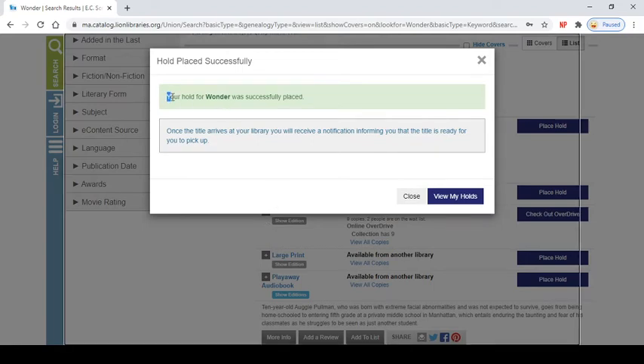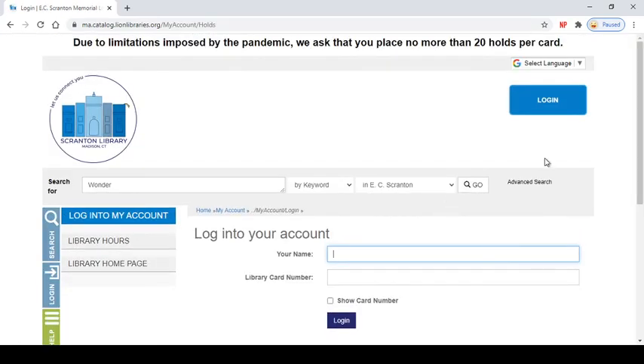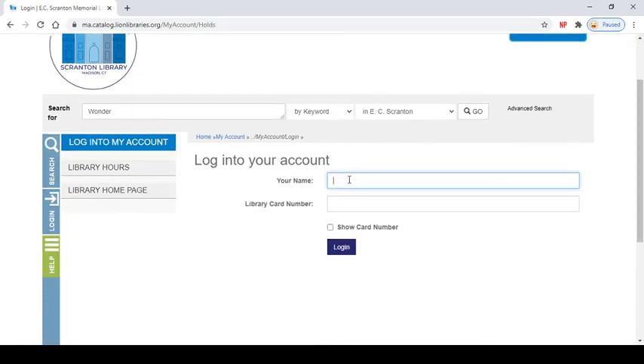And here we go — your hold for Wonder was successfully placed. It tells you that once the title arrives at your library you will receive a notification informing you that the title is ready. If you have an email with us then we will send you an email when your title is ready to pick up. If you don't, that means that we'll call you. From here you can click view my holds and see all the other holds that you have.